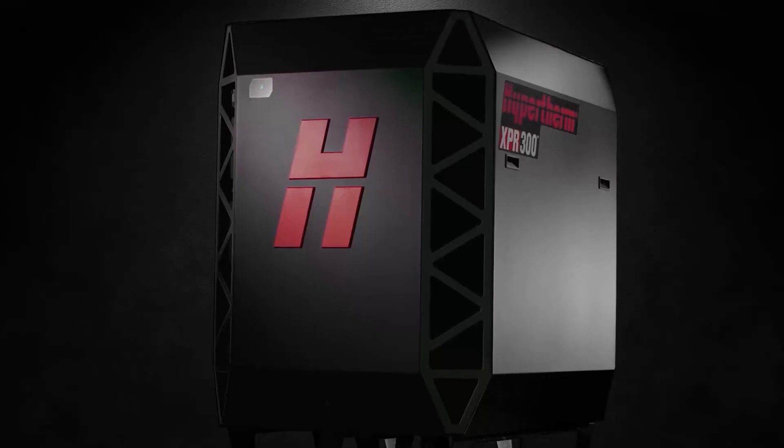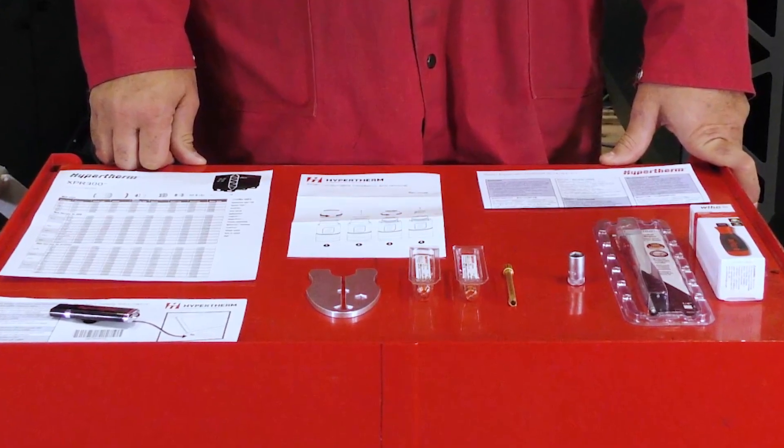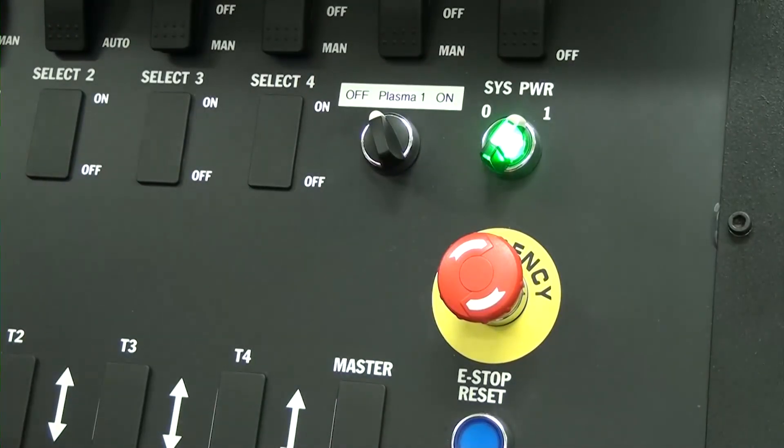The XBR plasma system is shipped with a consumable installation kit including instructions and tools for operators to install the consumables into the XBR torch body. Before we get started, make sure to turn off the power to the system before changing consumables.